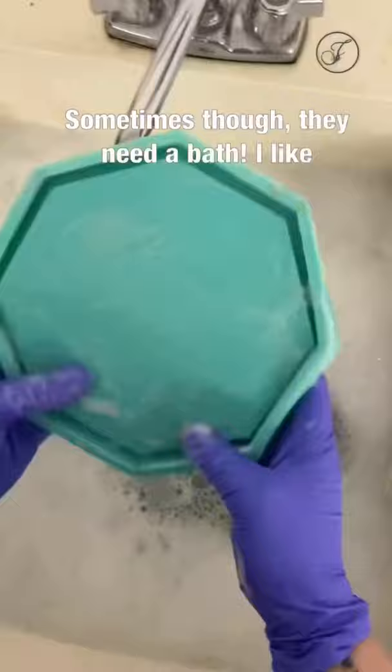Sometimes, though, they need a bath. I like to use a little laundry detergent, warm water, and a soft sponge, and rubber gloves to ensure I don't scratch the mold. I place them face down to air dry a bit before properly drying them all.